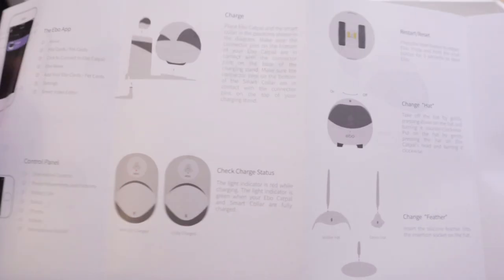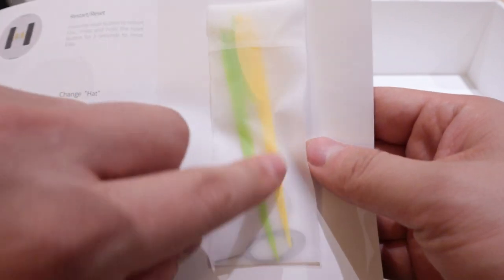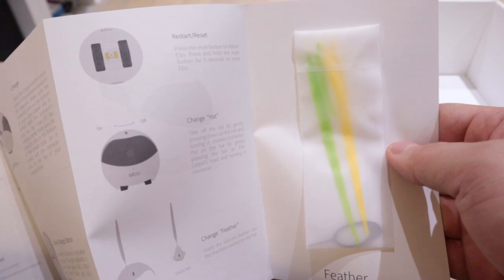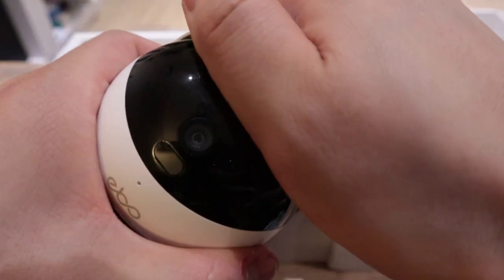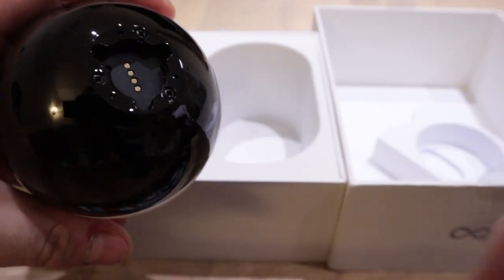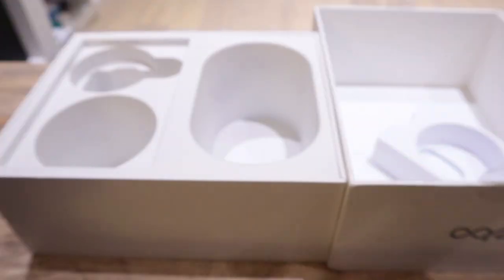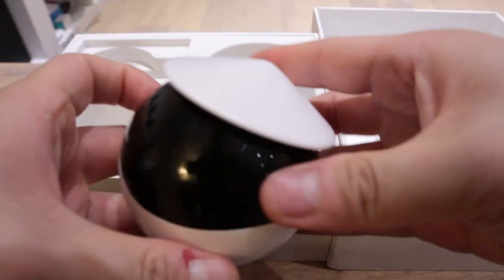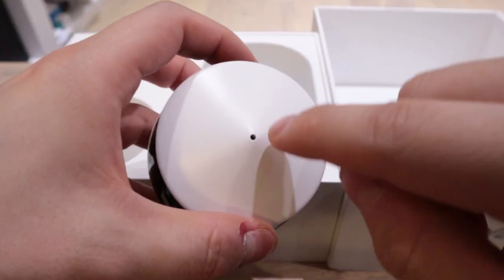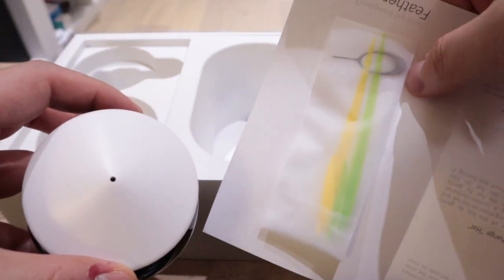This is the EBO manual — quite simple actually. You can pause and have a look carefully. You need to download the app and so on. As a gift you also get a pin and a feather that you could put in — amazing! What I wasn't sure about is this — it's EBO's hat. The way you replace it is you twist it and then pull it out. Then you can put in the bamboo hat — get it in the right shape, twist it in. That's how you can have EBO with the bamboo hat, and that's where you put in all those feathers.